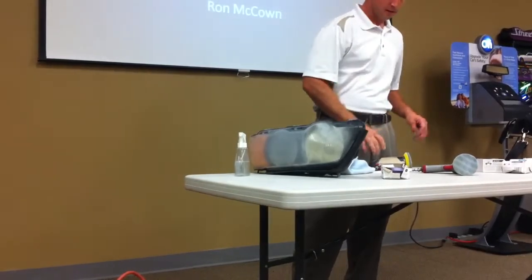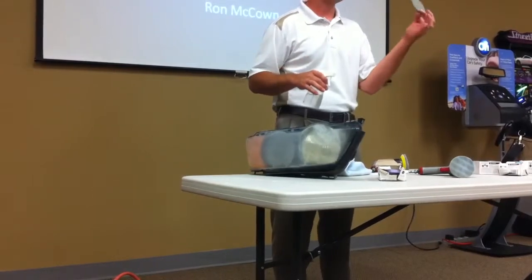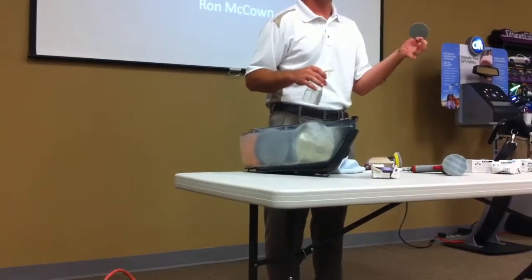You want to use this with some water. I don't want to get really into it, but this is Trisac material, so it's a little bit different type of abrasive than a normal kind of sandpaper.